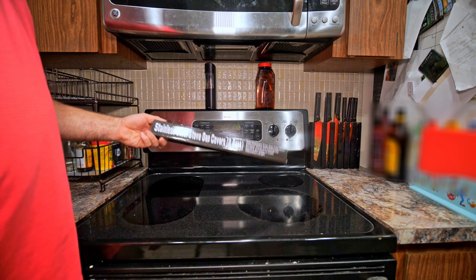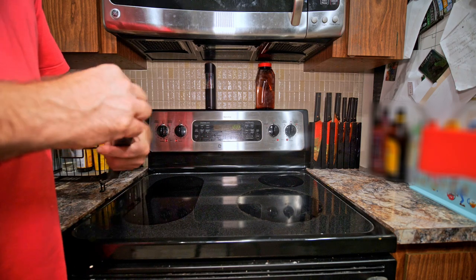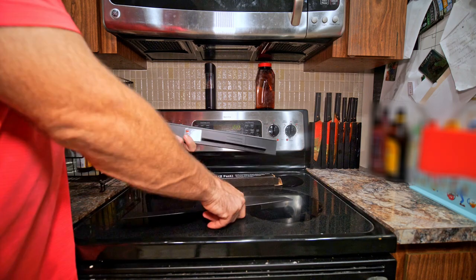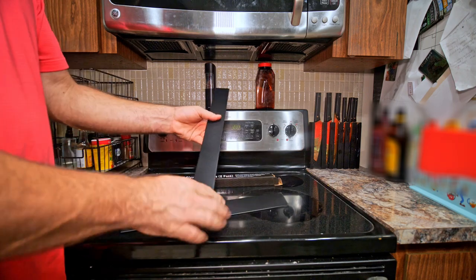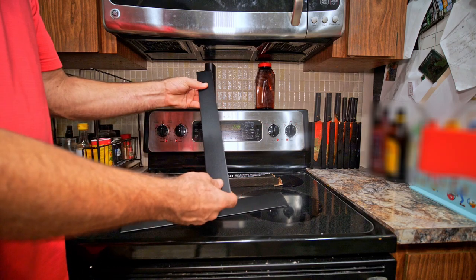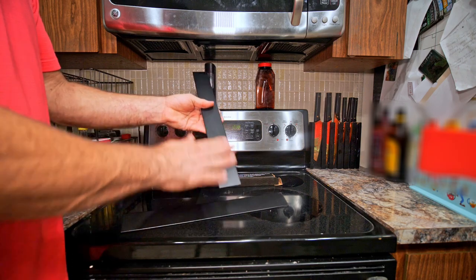So what I got were these stainless steel stove gap covers. They do come in a two-pack, so you only need one box. You can see they're stainless steel covered with a nice matte black finish, so it's going to be extremely durable — it's like a Duracoat.